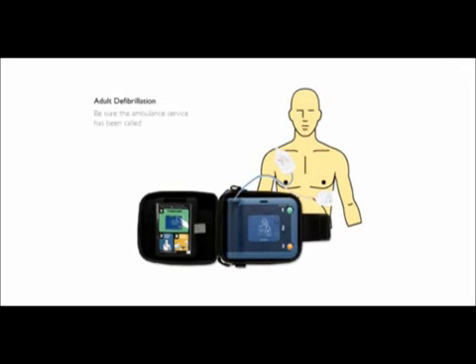Be sure the ambulance service has been called. It is safe to touch the patient. Start CPR.